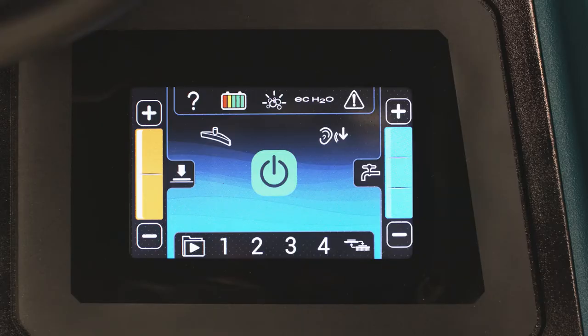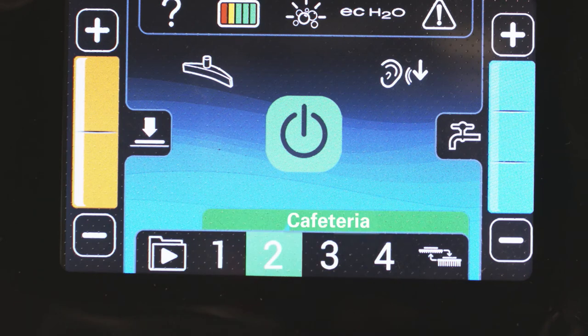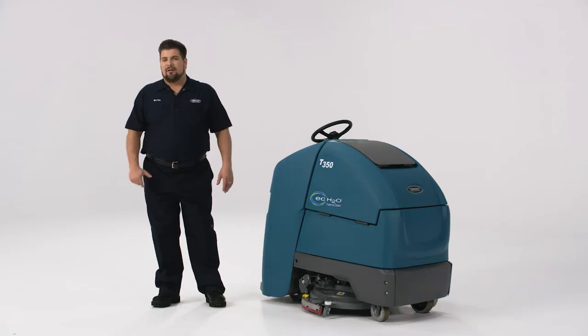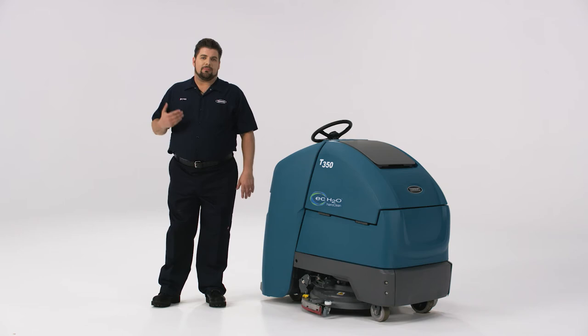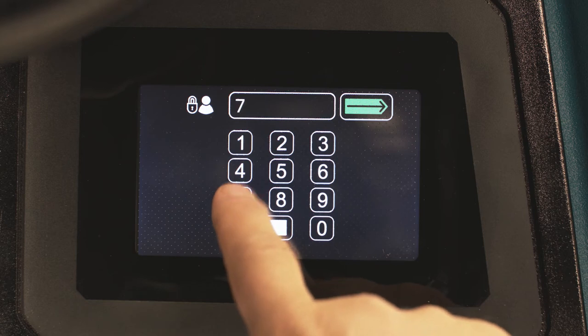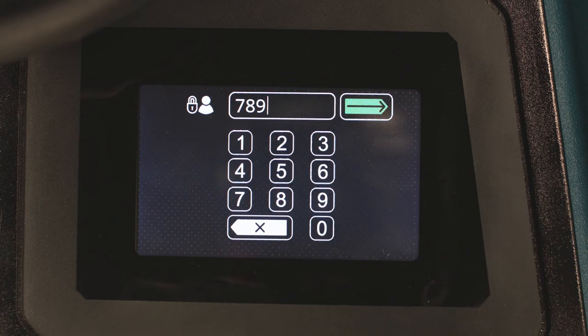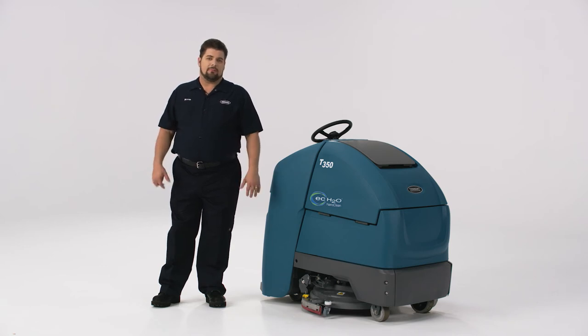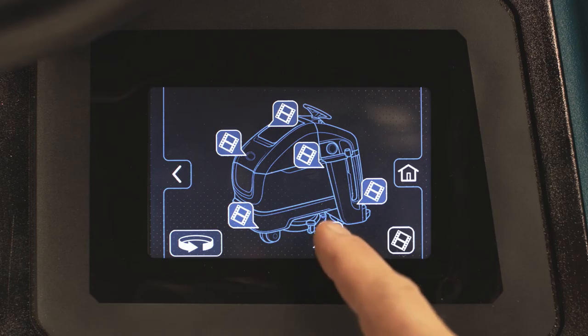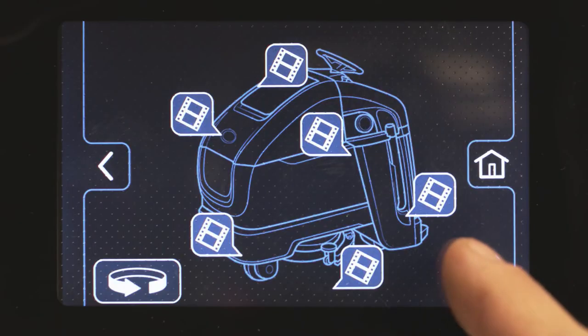The Pro Panel features many of the same controls, including down pressure, solution flow, buttons for quiet mode, EC Water, severe environment, vac only, and zone settings — but this time there are four that can be named — and of course the big green button here to start scrubbing. In addition, the Pro Panel offers a variety of additional features to help keep operators cleaning at optimal efficiency. The Pro Panel screen offers user logins which can be used to customize zone settings and setting lockouts by user, as well as a host of maintenance videos to help perform common maintenance. Access them by touching the video help icon in the lower left, then select an area of the machine to view a video or click for a complete list.